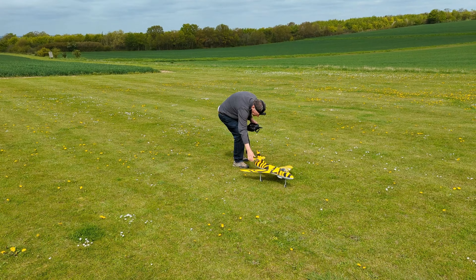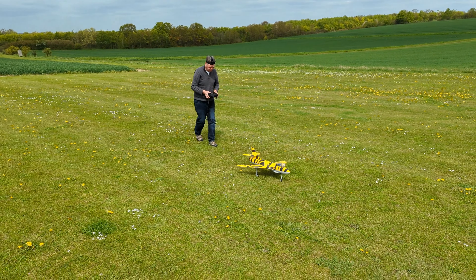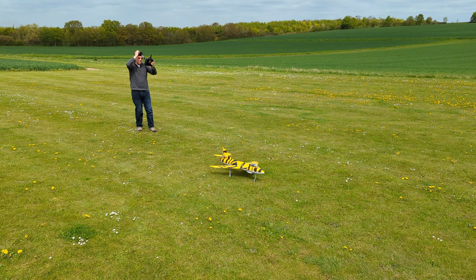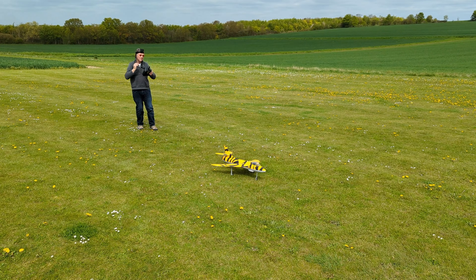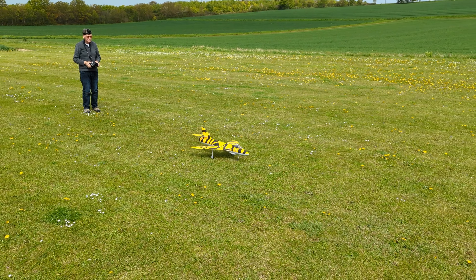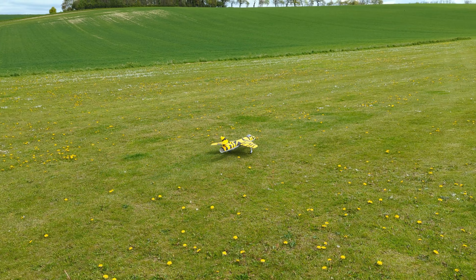Right, take three — what could possibly go wrong? Those little wheels don't help it get off the ground, they really don't. Here we go — third time lucky, I'd say.